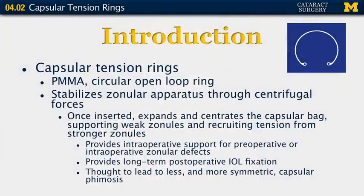Capsular tension rings are made of PMMA, a plastic material with a circular open loop ring. These are meant to stabilize the zonular apparatus through centrifugal forces. Once inserted into the capsular bag, they can expand and centrate that capsular bag, supporting weak zonules and recruiting tension from stronger zonules. This provides intraoperative support for preoperative or intraoperative zonular defects, long-term postoperative intraocular lens fixation, and potentially less and more symmetric capsular phimosis or contraction.